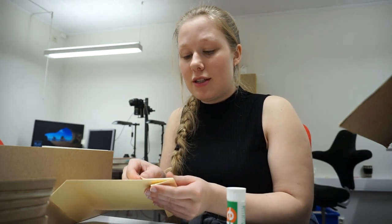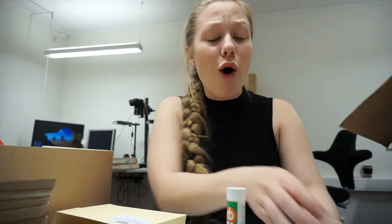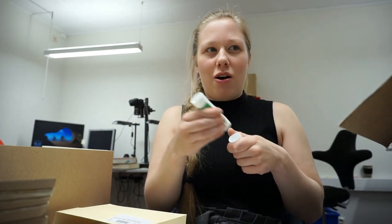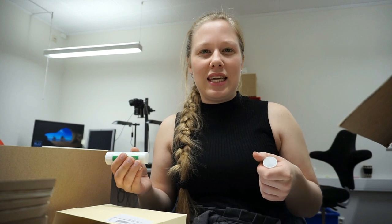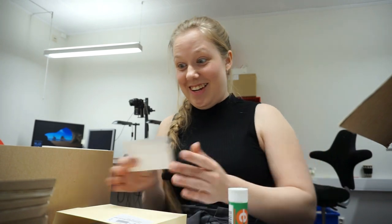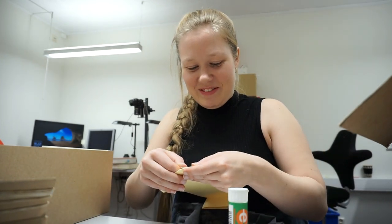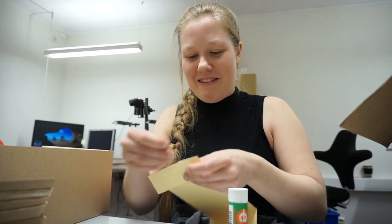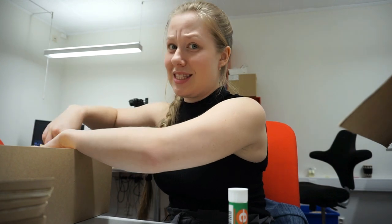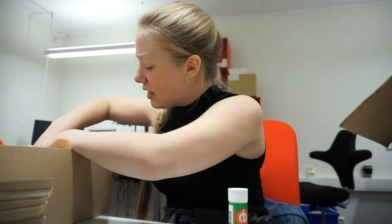Some of the bryophytes in this box are really, really old. I even had some from 1845, so that felt strange. And I really want to be careful because I don't want to destroy something that's that old, because it is irreplaceable. It really is.